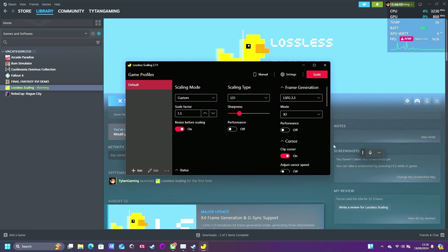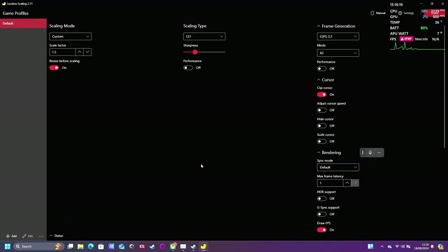These are my settings that I have stuck to and I'm going to show you how to get it to work. We're going to leave everything basically like so — scale factor is 1.5 and this is mode times two. This is the frame generation and this is the secret sauce.